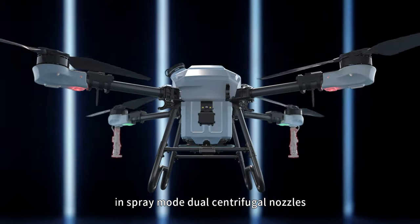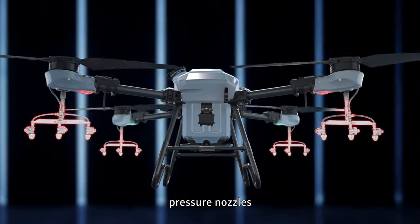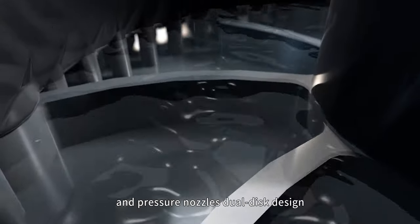The three versions include spray belt with dual centrifugal nozzles, four centrifugal nozzles, and pressure nozzles. It has special wind pressure centrifugal nozzles integrating the advantages of both centrifugal nozzles and pressure nozzles.